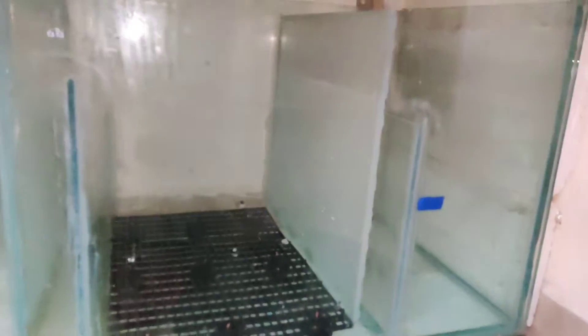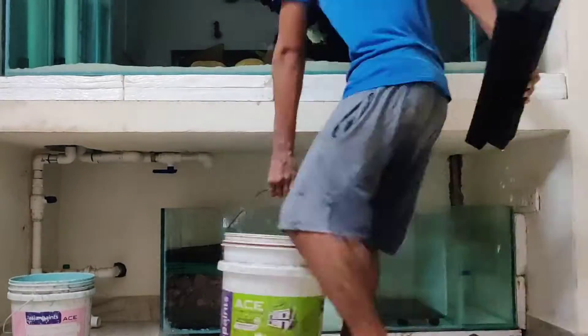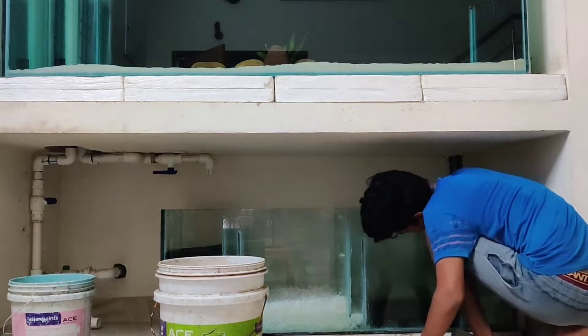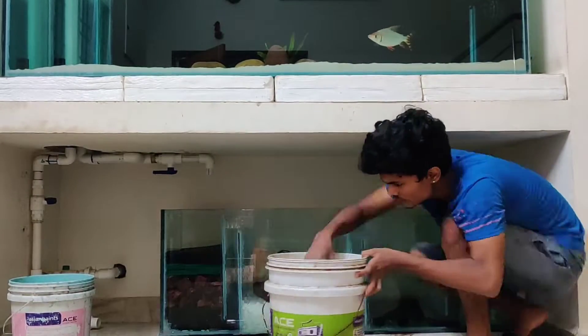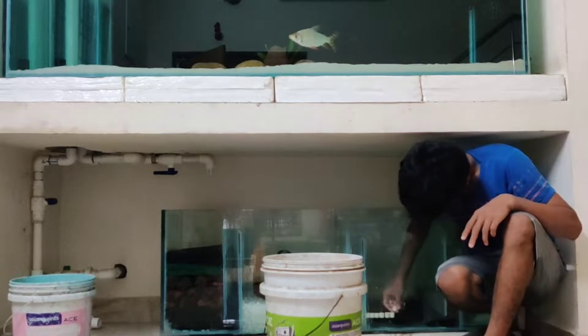The sponge and the lava rock are also ready. The second chamber is ceramic rings. The two rows are ready. I have to use my hands for the first chamber.